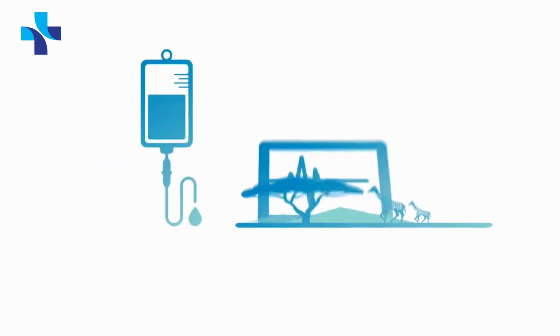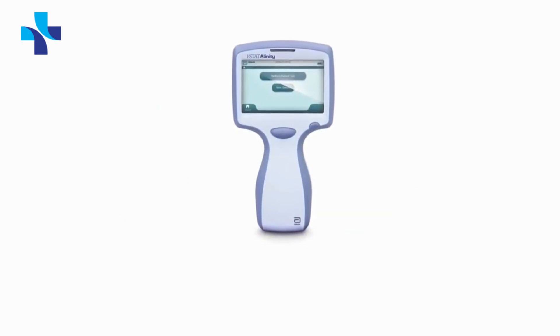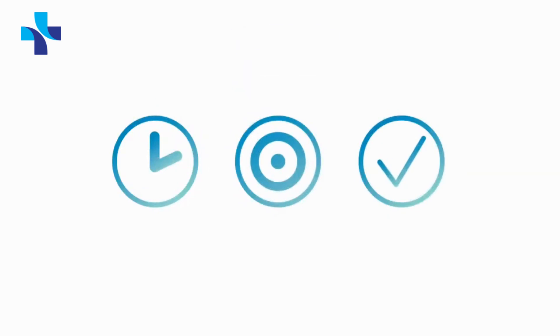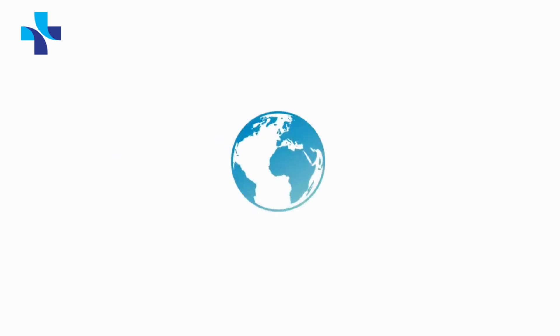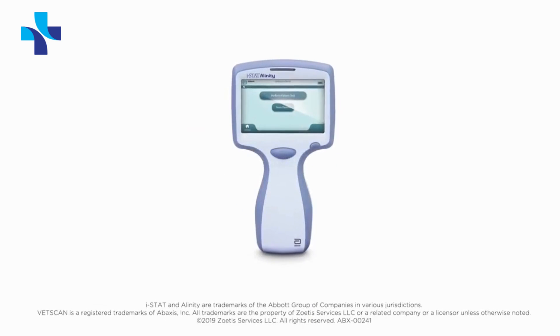Whether in a hospital or on a savanna, monitoring illness or in an emergency, the iStat Alinity V Handheld Analyzer makes it possible to deliver immediate, accurate, and reliable results anywhere. The iStat Alinity V — Veterinary Innovation at the Point of Care.